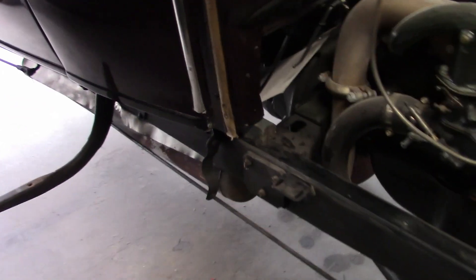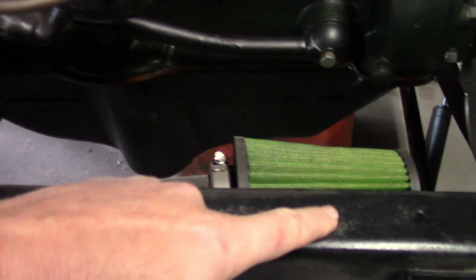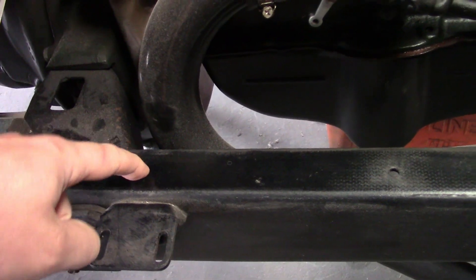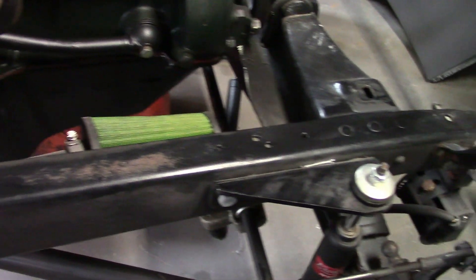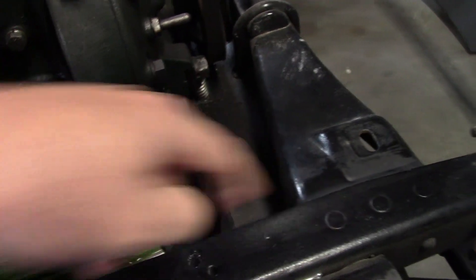We'll start with a visual inspection — just look at it. One of the first things I noticed about this frame is there's not really much rust pitting on top of it, just a little bit right there. The top of the rail usually gets rust pitted really bad from the body webbing and water getting trapped in it. But this looks really nice. You can still see the machine marks on it in some places.